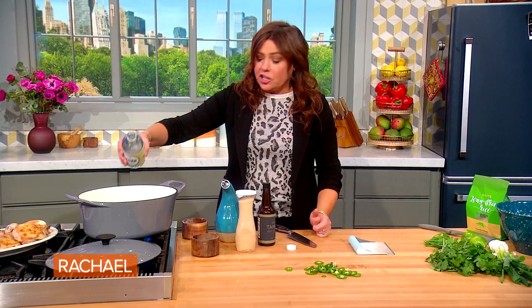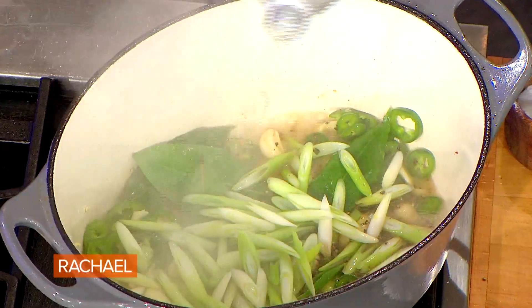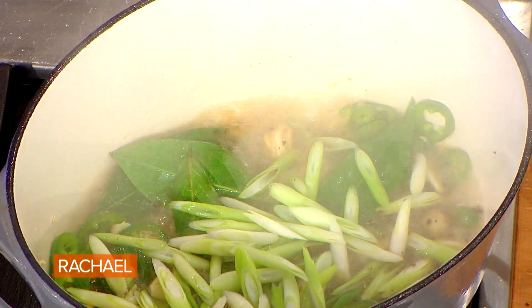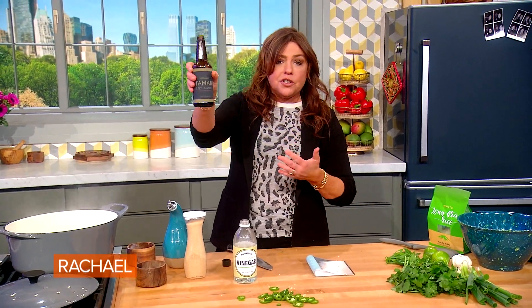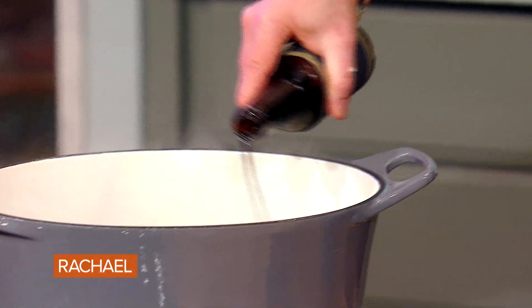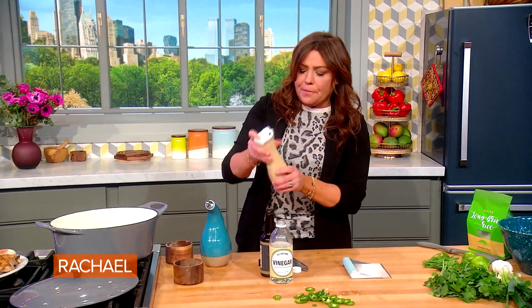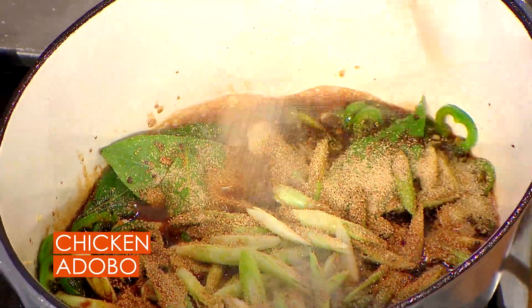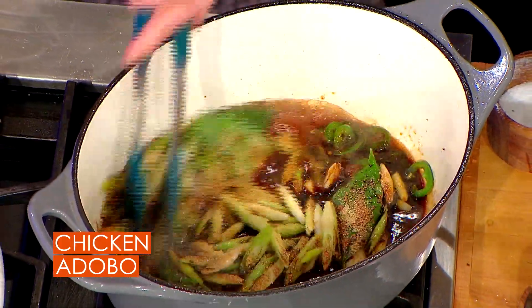We're gonna add three quarters of a cup of vinegar — that's about six turns of the pan. That will also clear your sinuses out, so back it up. Then we're gonna put in about the exact same amount of soy — I'm using tamari aged soy sauce. And then we're going to sweeten it up with about two tablespoons of light brown sugar, a nice coating over the top. It smells so good.